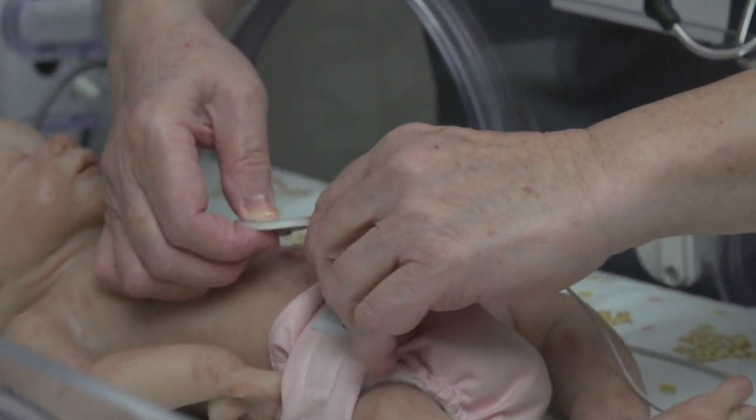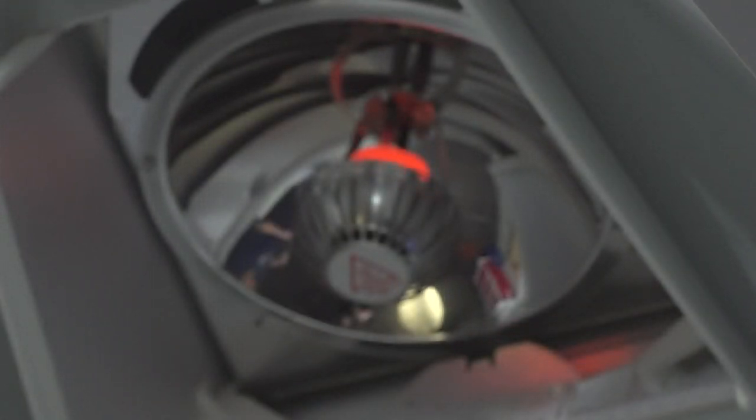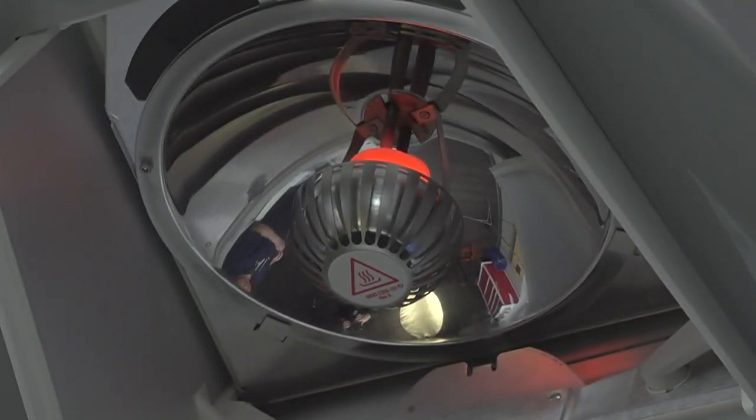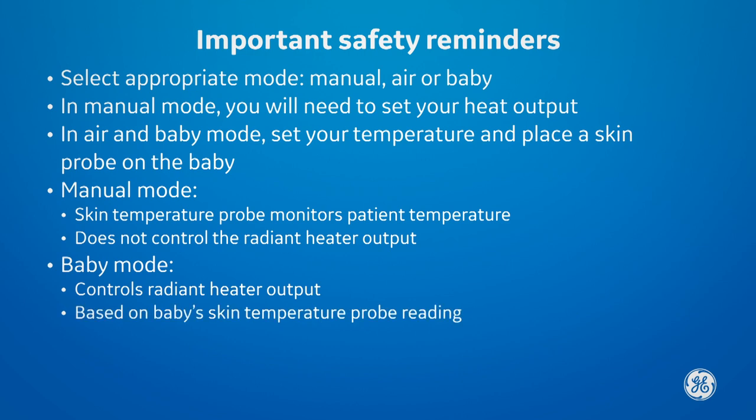Once the patient is admitted, do not keep the bed in manual mode at 100% power for extended periods of time. You can use manual mode with the temperature probe to monitor the patient's temperature, but remember it will not control the radiant heater output. You must be in baby mode for the radiant heater output to be controlled by the baby's skin temperature probe.